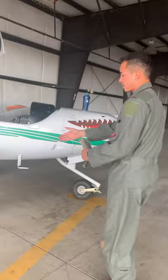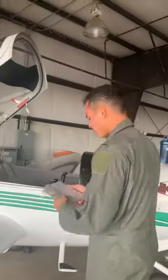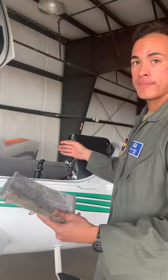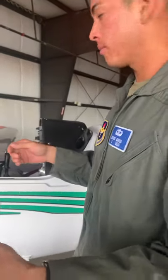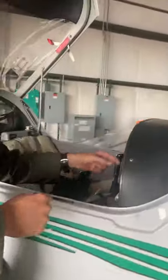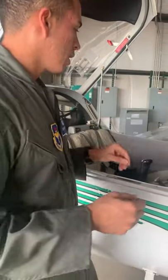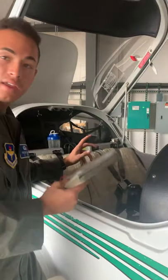First thing we're going to do is ensure the chock is on the wheel. Then we put all our belongings into the plane, take the aircraft forms, and put those down. We're going to make sure that our tachometer and our Hobbs indicator check out with what we see on the aircraft forms, make note of those, and verify them.